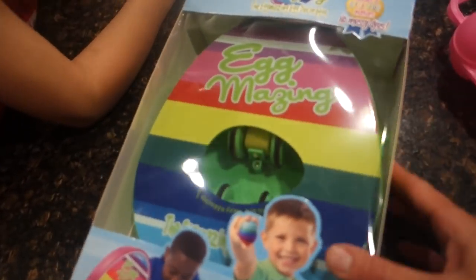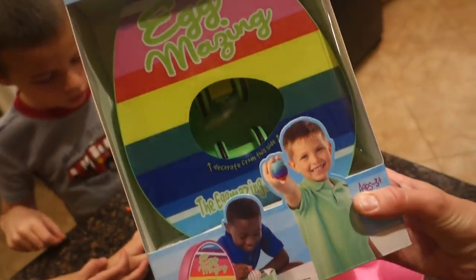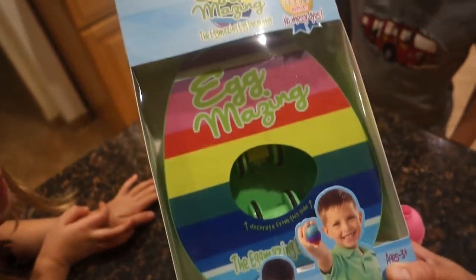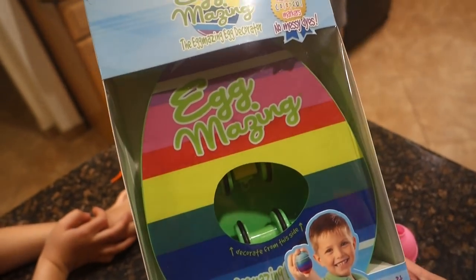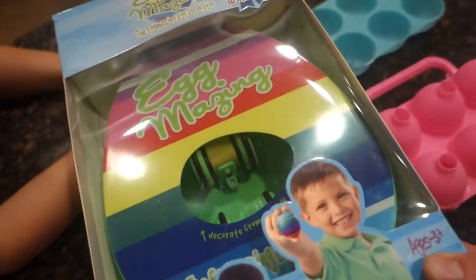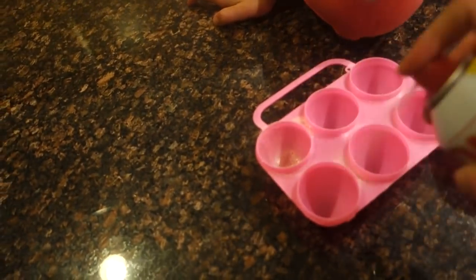And then Egg-Mazing — we did this last year. I found this last year and then they were on Shark Tank, so huge congrats to them. I've seen it sold at Target too. But I first saw it last year just online when they were a smaller company, filmed it, and now we're doing it again. So step one, we got to spray these molds a little bit so that they...